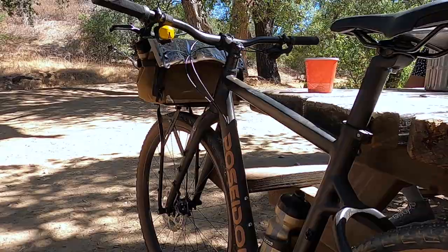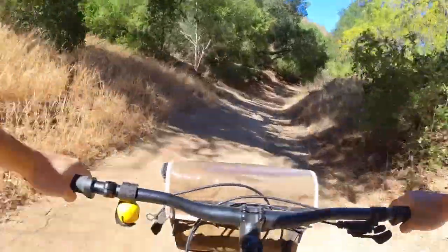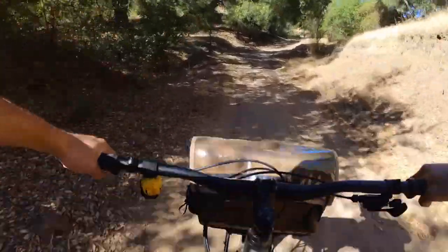I don't really go bikepacking and I don't have time for days-long bike tours, and I generally don't need to carry that much stuff on a bike. But I do appreciate utility, versatility, and thoughtful design, and I enjoy having the option to throw some bags on a bike and go out on some longer adventures.